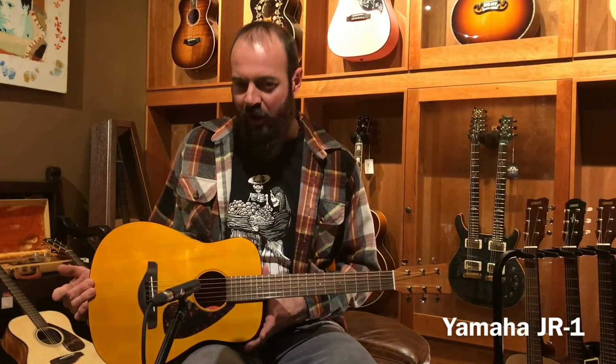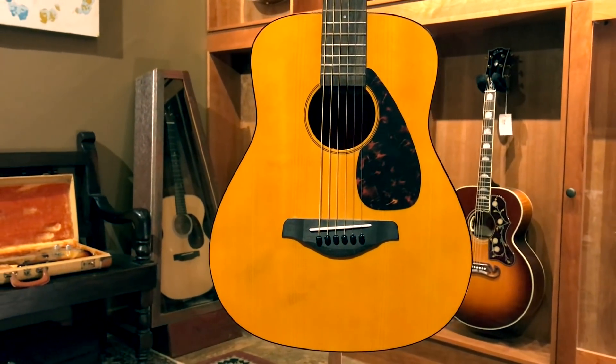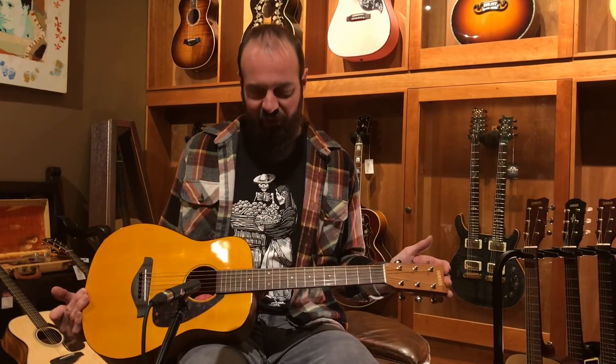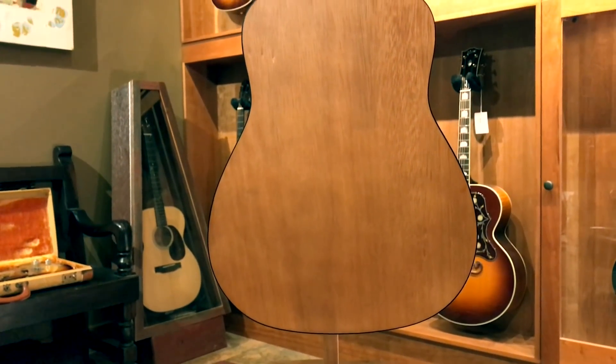We're going to start you off here today with a Yamaha FG Junior JR1. This is the starter guitar at $130. Comes with a little bag, really really cool, easy to play, approachable, and also looks great. Let's give this guy a little strum.